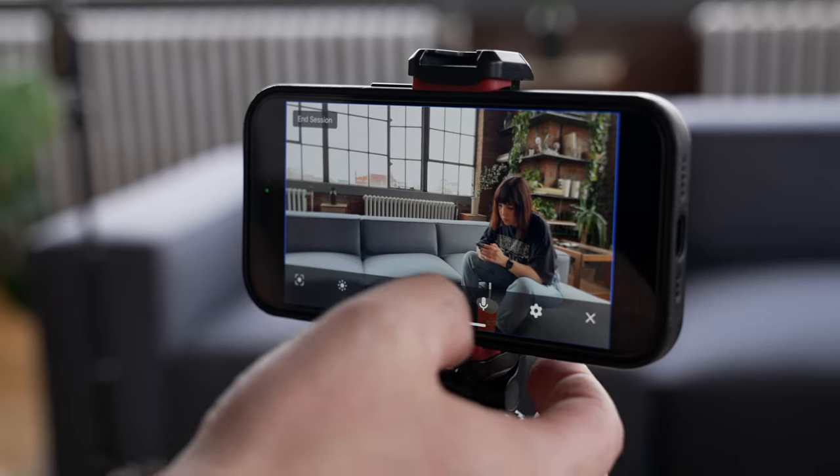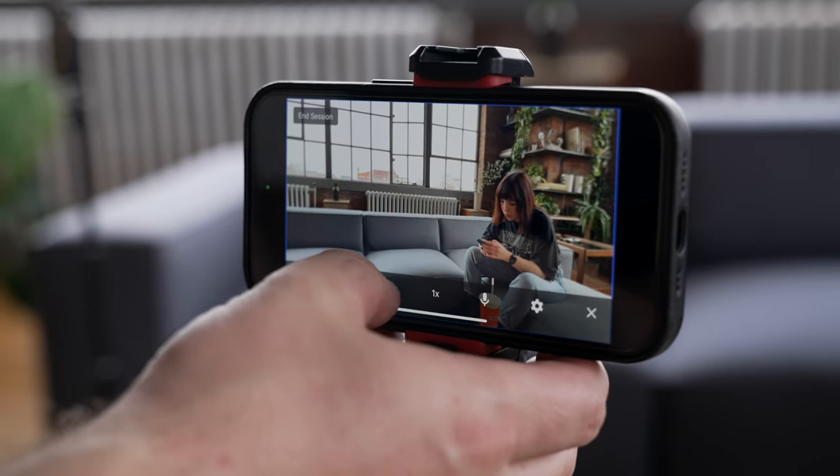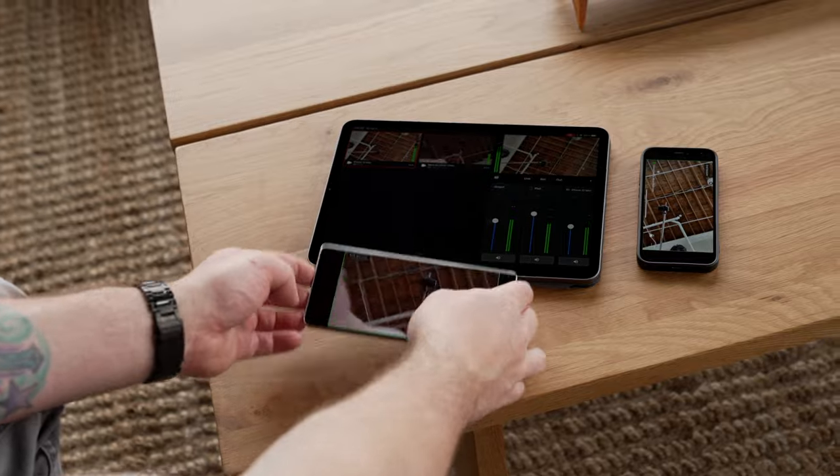Logitech reached out to me and they wanted me to show you guys Mevo Go, which is pretty dope. It allows you to turn any phone into a wireless streaming camera. We're going to set up a little podcast here and I'm going to show you how that works. I've been playing around with Mevo Go and it's actually pretty good.